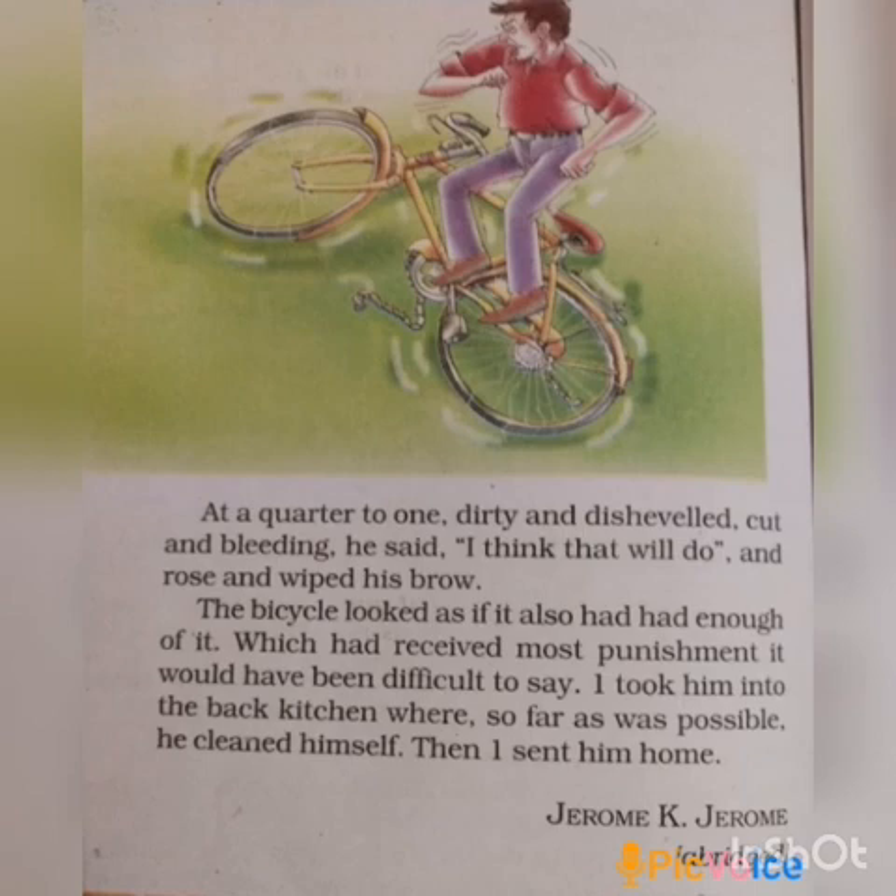This is the story, written by Jerome K. Jerome. You have to read the story. Thank you, children.